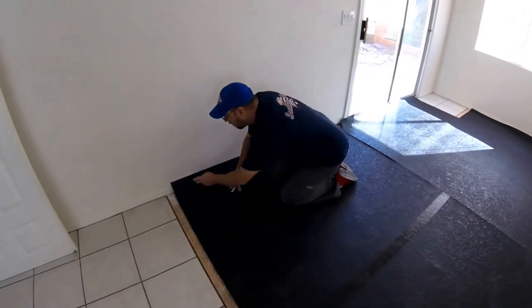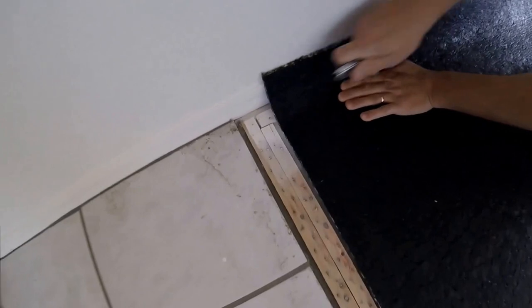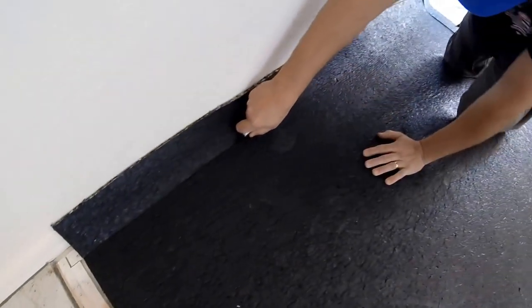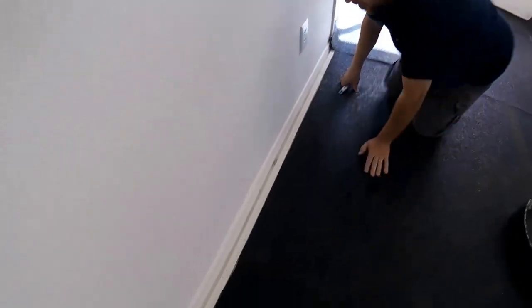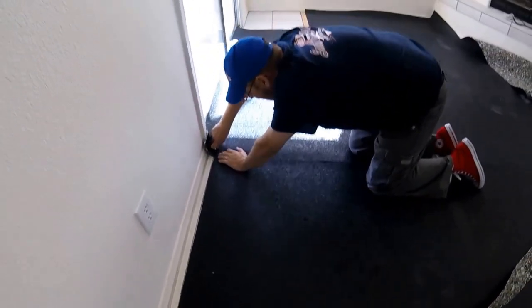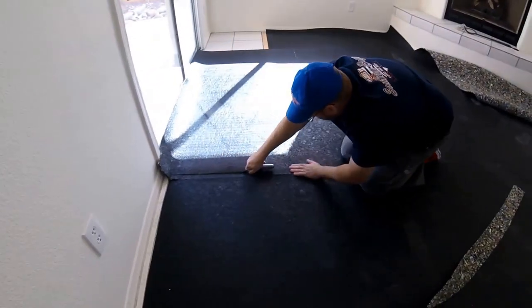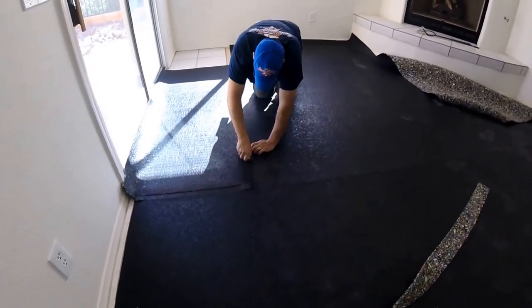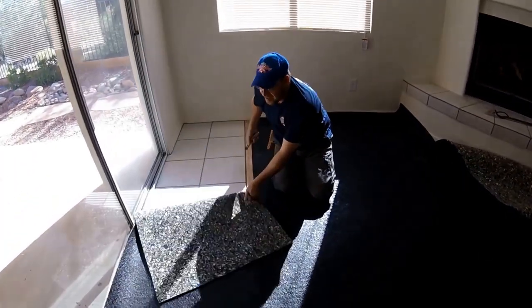You just want the pad touching the tack strip — not over it. If you mash your finger right there, you can actually feel the tack strip through the pad, then just put your blade right against the tack strip and pull right down. You want to keep a sharp blade. Some pad is a little difficult to cut, and if you have a dull blade it'll just tear and rip on you. If you hit a hole in the concrete or a staple in the wood, change your blade — it'll make it a lot easier.